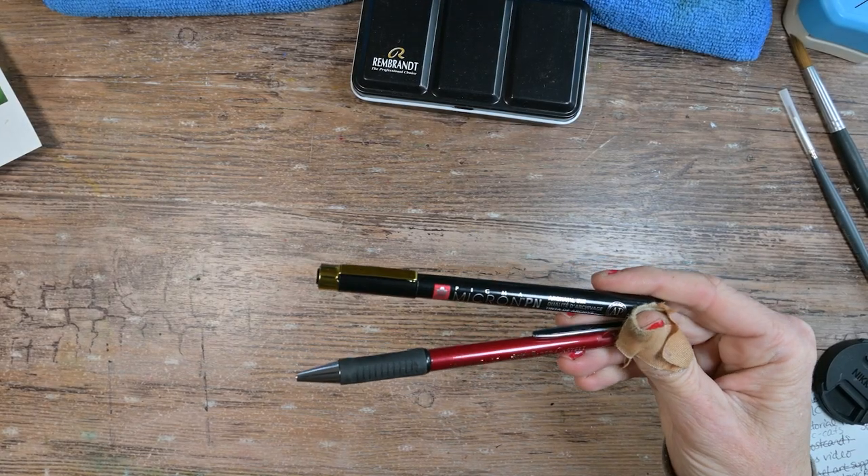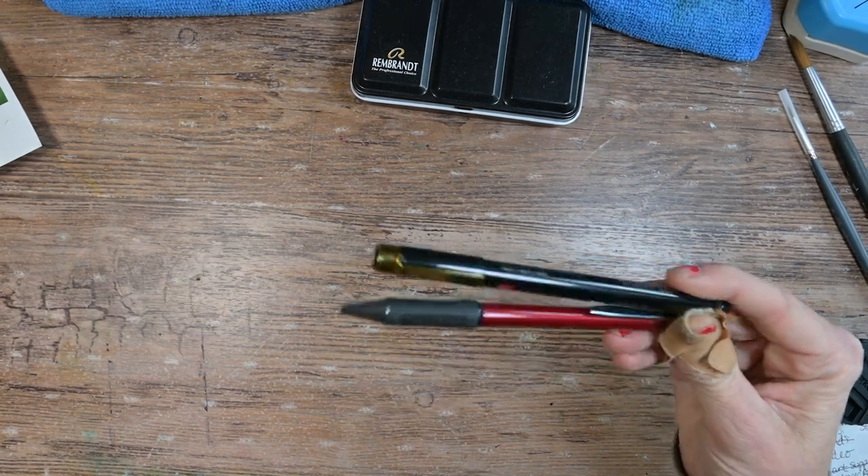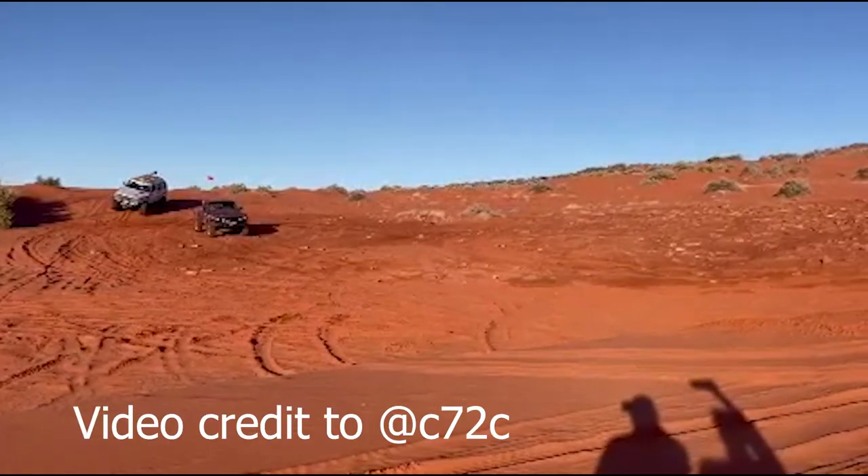I am going to toss this pencil and this Micron in the bag too. Forgot about that almost. Would be nice to have a pencil. Maybe even a Micron.